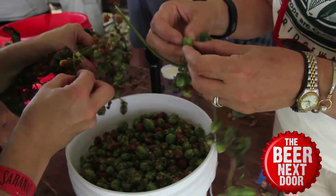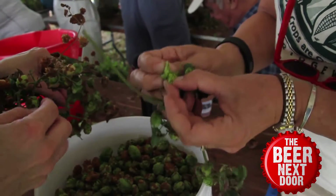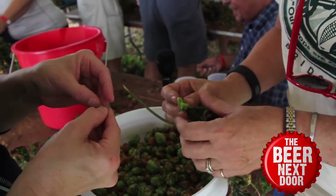It's the center of the hop that is crucial. If you look at the little yellow inside, that's lupulin, which is the flavoring, the bittering that's used for hops. And so this hop is a bittering hop, it's called Mount Hood.